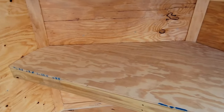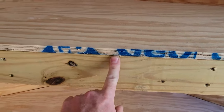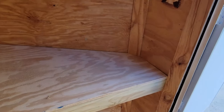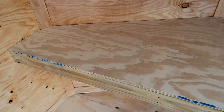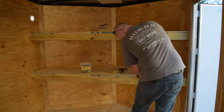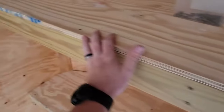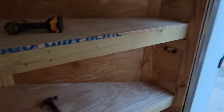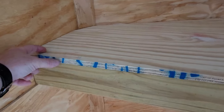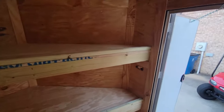Both pieces of plywood are in now — looks great, fits good, flush all the way to the back. I'm happy with it. I'll shoot some screws in all the way around, then move forward with adding the lip on the front so stuff doesn't slide off.